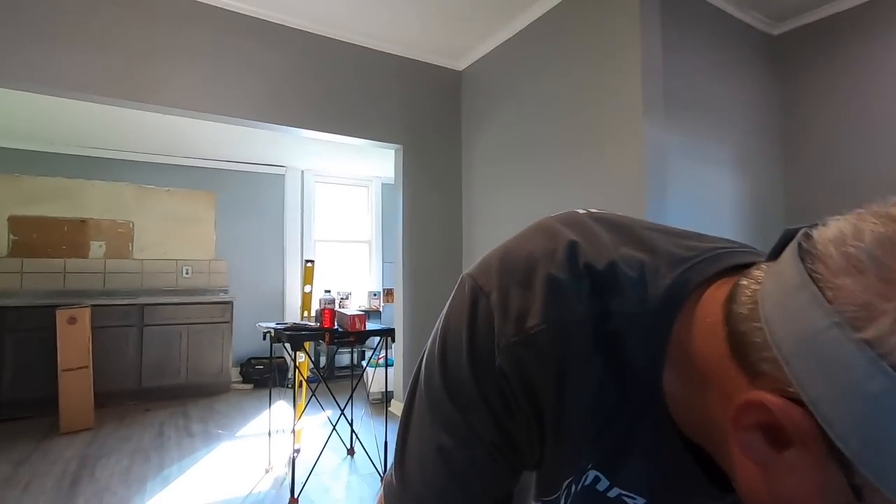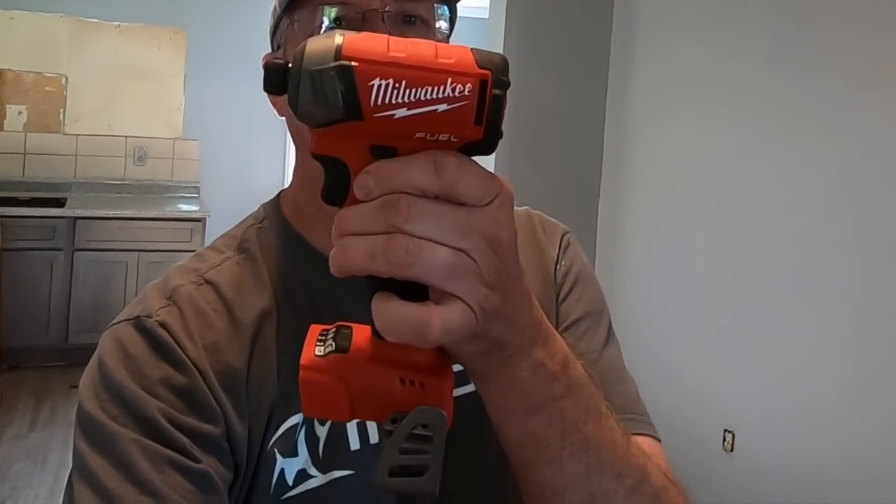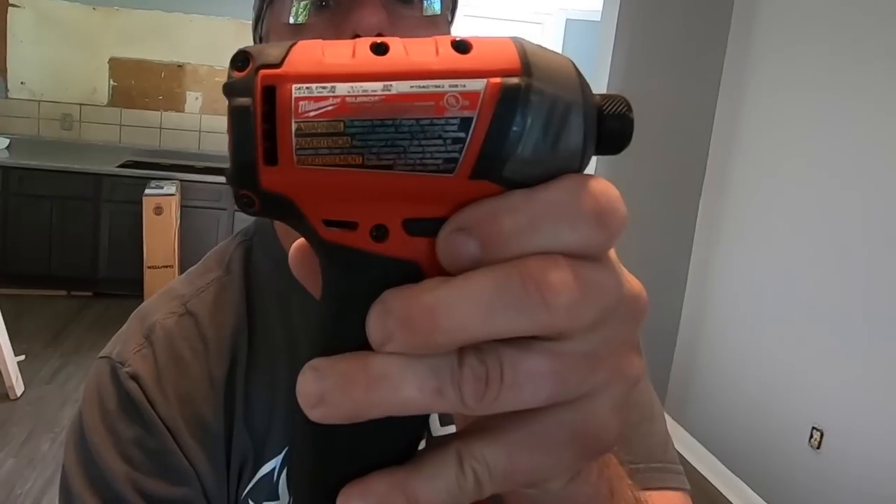I've also added the Milwaukee M18 — this is the Surge driver. I'll be doing a review on that for a New Tool Tuesday and give you my full thoughts then, so you'll just have to wait for that.